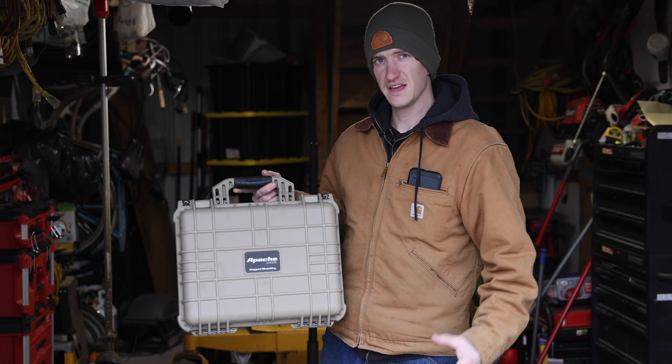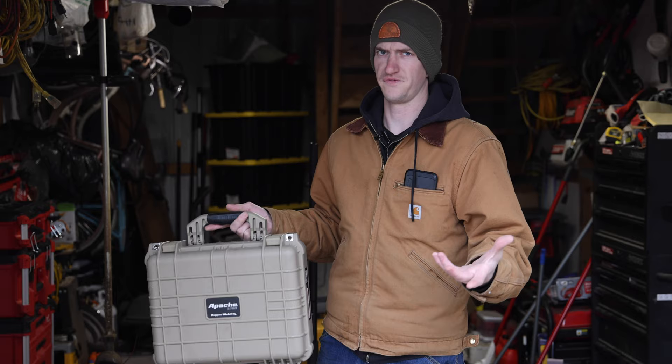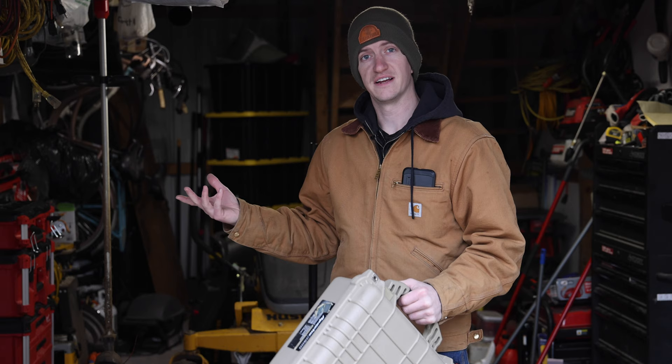Obviously this was a really extreme scenario keeping this completely underwater for three days, because most of the time it's just going to be splashed or, if it gets in the water, it'll just float. If there are any other cases you might have an idea for waterproof testing, let me know in the comments. I already have an idea for another test using the same methods on one of these Milwaukee Packout cases over here to see how well it does. I hope you enjoyed the video — thanks for watching.